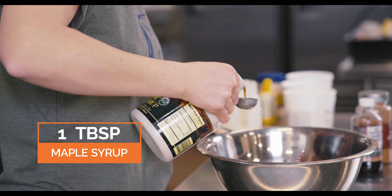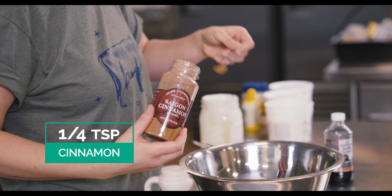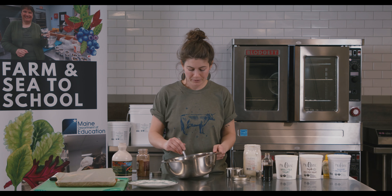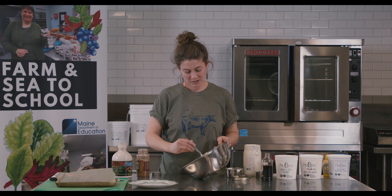And we're going to do some cinnamon in here, about a quarter teaspoon, and then a quarter teaspoon of vanilla. And we're going to mix that up, and it's going to go really nicely with our gingerbread.